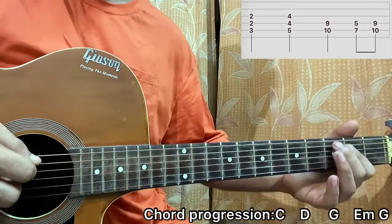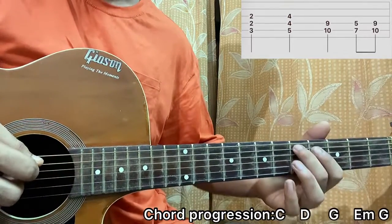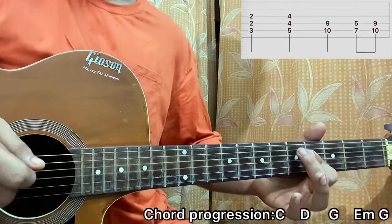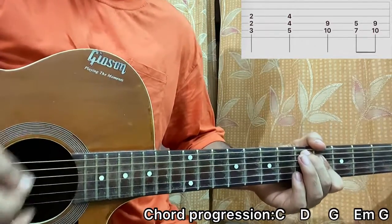I bring this exact same shape two frets up, so I have A5, D4, G4 — that's a D chord. I'll go for the exact same down stroke: 1, 2, 3, 4, 5, 6, 7, 8.